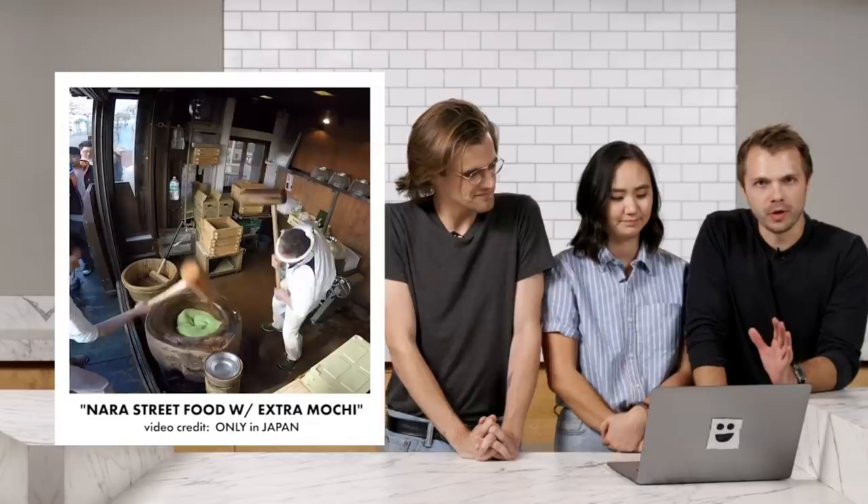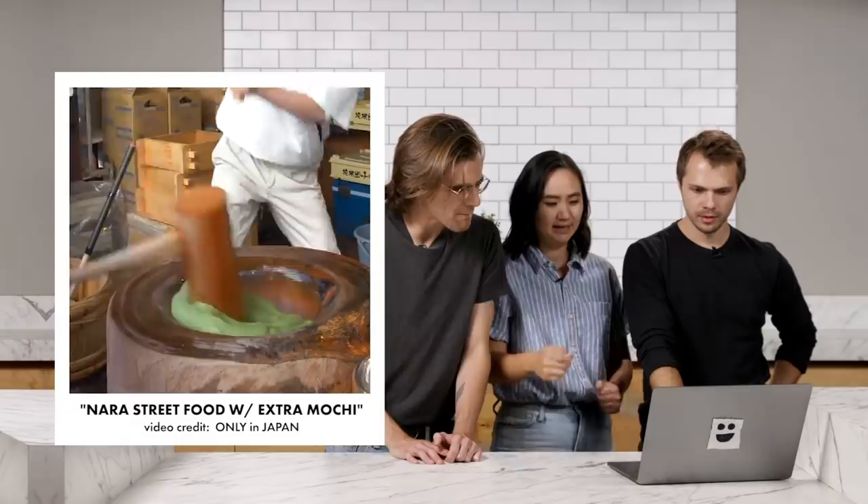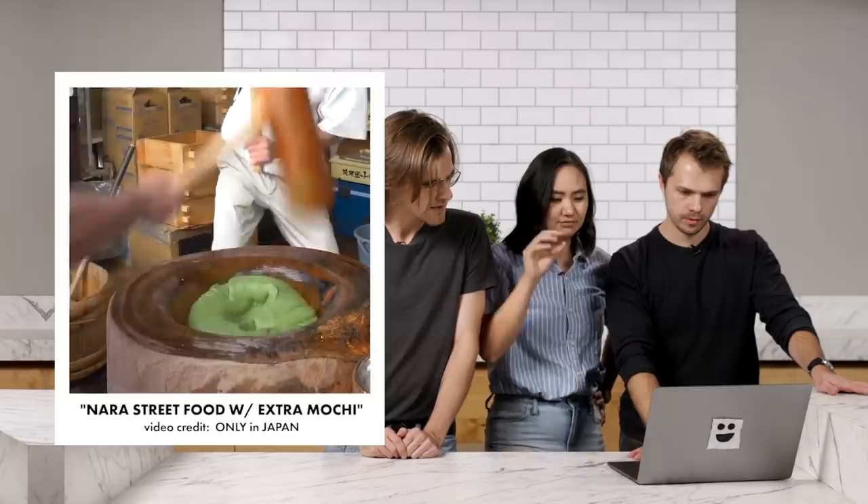So today, our dear friends Adam and Annie challenged us to make mochi! Based on a viral video we found on YouTube. This video comes from a channel called Only in Japan — this guy John Dobb makes it. It's a street food shop in Japan with two guys swinging mallets into a bowl-looking thing. This is the process of taking rice to mochi, which is a glutinous rice substance.